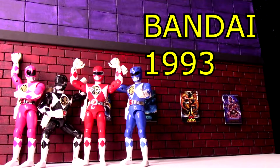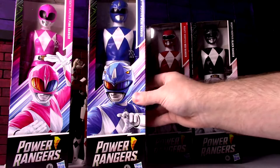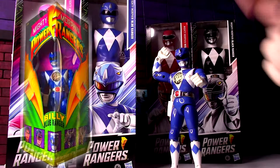I've got my 1993 Power Rangers figures out here because I have a little idea for them. I'm going to open up these 12-inch figures in 2020. We're going to check these out because these 12-inch figures come with their weapons, and the old figures did not come with their unique weaponry. I'm going to just see if the old retro figures could benefit from stealing their weapon.